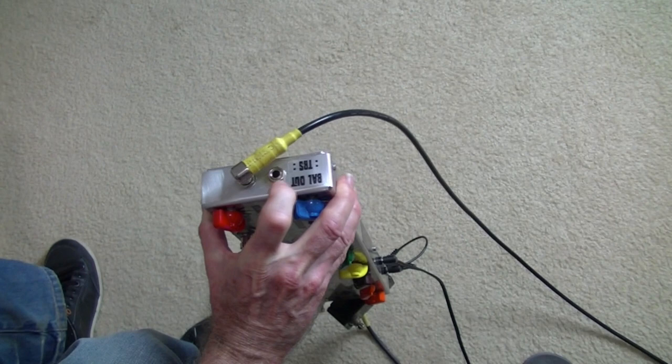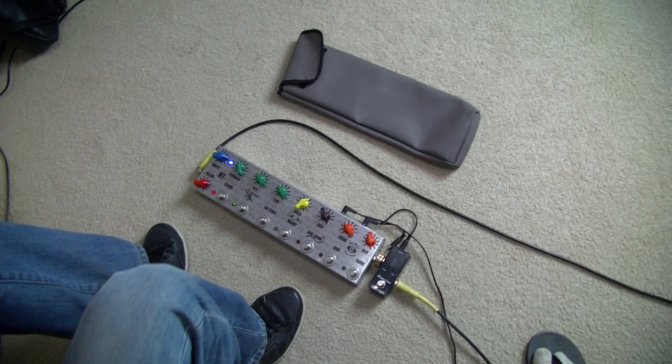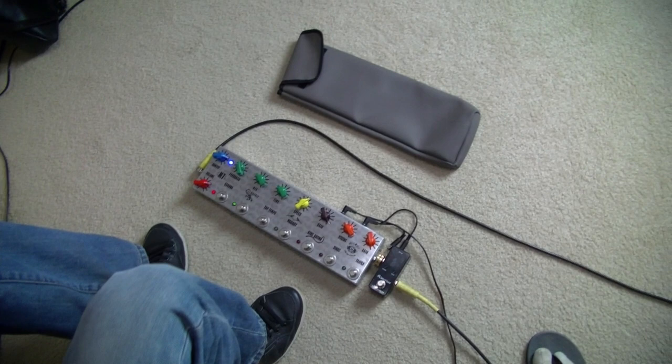There it is. There's a balanced line output here if you want to go into a PA or a recording device — into an interface. Comes with a little pouch made by my mate Michael Talbot. There it is — the new Minson M7 2019 model.